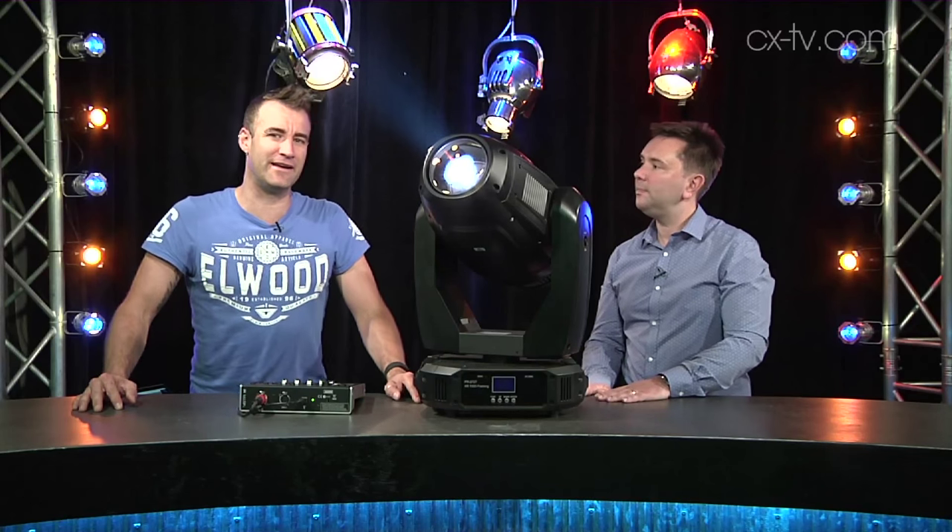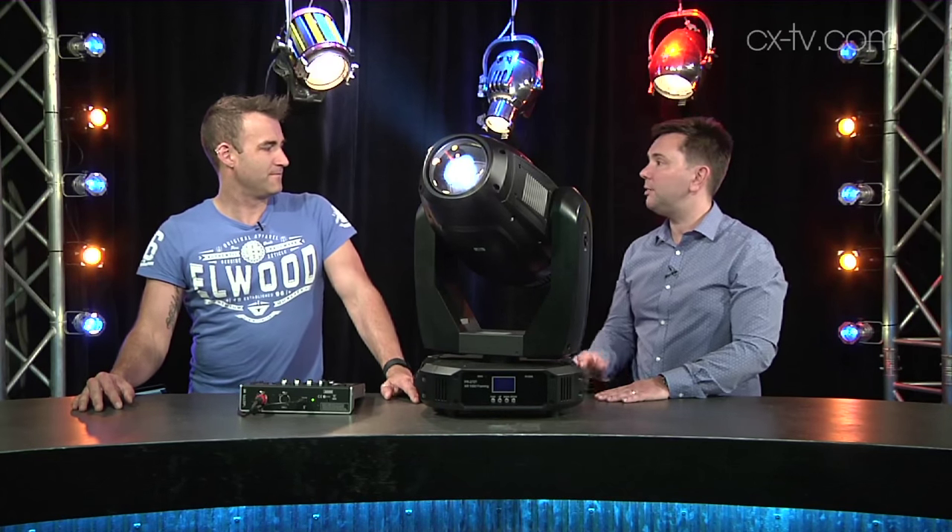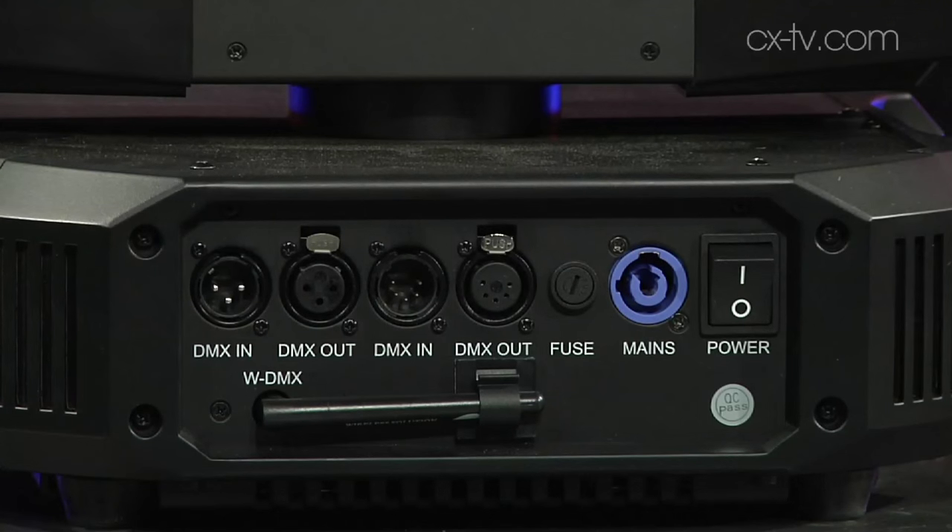It does have that shutter a little bit further in. In addition to that we've got two gobo wheels — one that spins at very high speed by seven positions — and we've got CYM colour mixing.